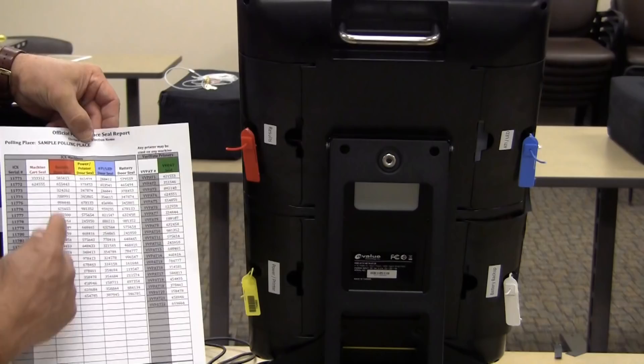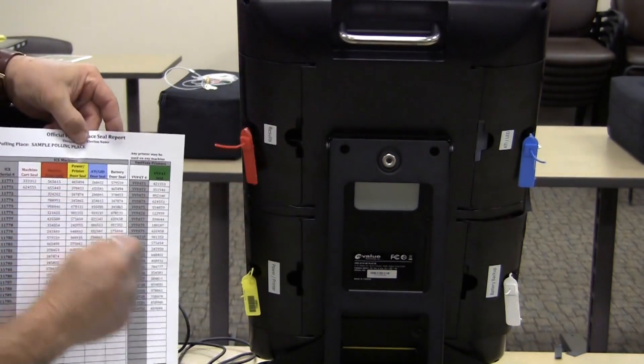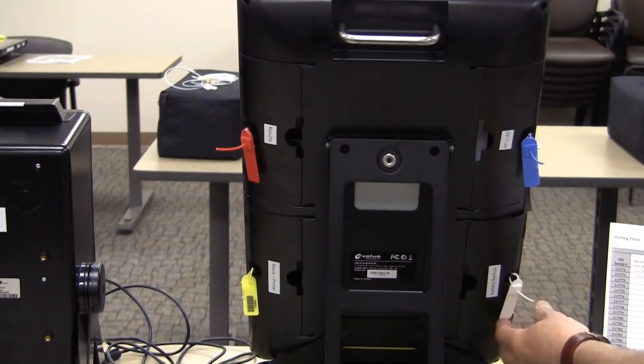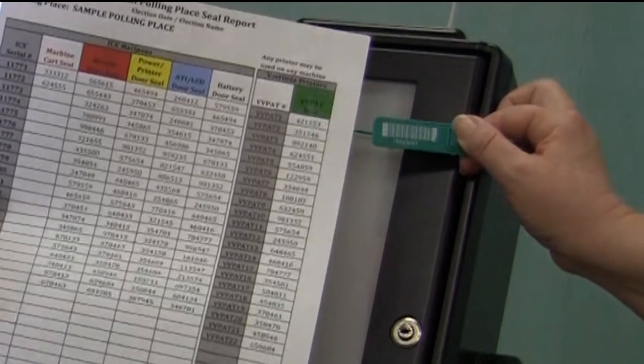Verify the seal numbers on all four doors of the ICX match the numbers on the seal report. The seal report is color coded to match the seal colors. Verify the seal numbers on the printers match the seal numbers on the seal report. Also check the spare printers.